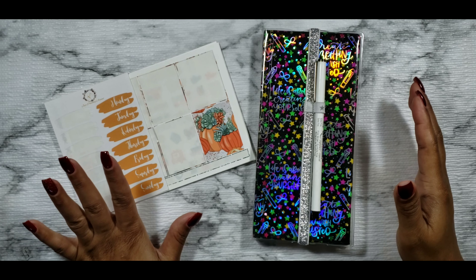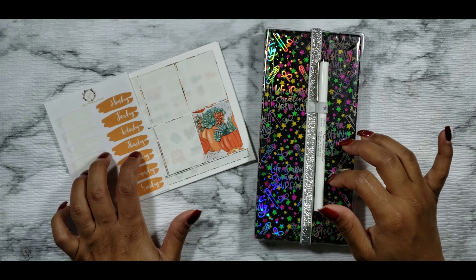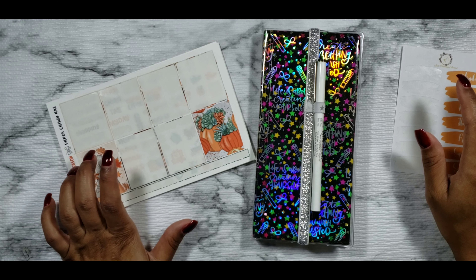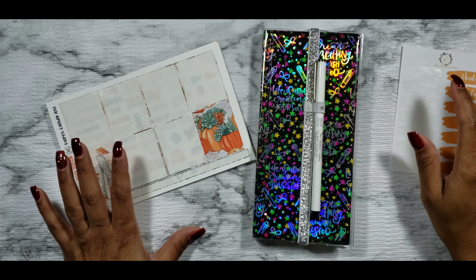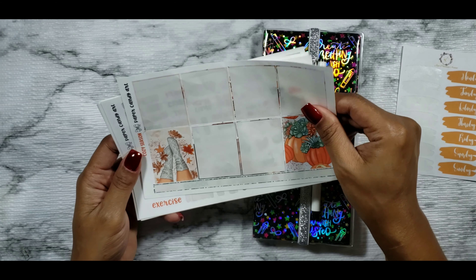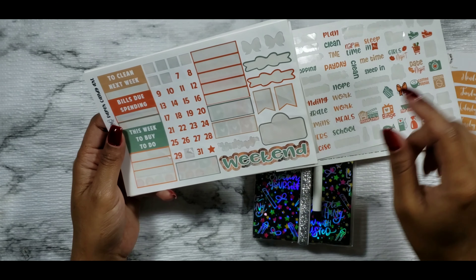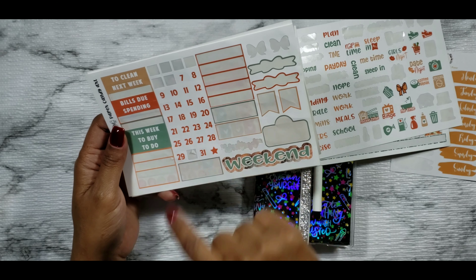Hey guys, it's your girl Tiff from Test Planet, and welcome back to my channel and another rewind plan with me in my PP weeks. So this week I thought it would be fun — I used this kit for this week in my Air Conjuring, and I'll make sure to put a picture so you guys can see. I thought it would be fun to do the rewind using the leftovers from this kit in my PP weeks. This is a kit from Paper Candy Art, and I will be planning the week of September 30th through October 6th in my PP weeks.